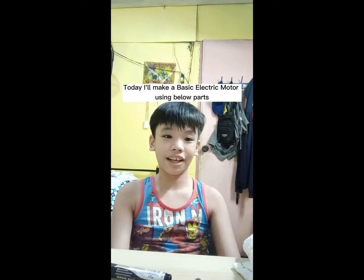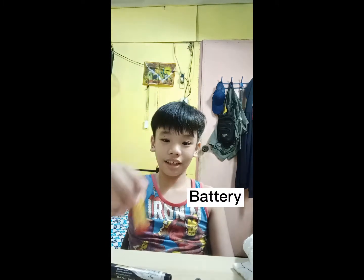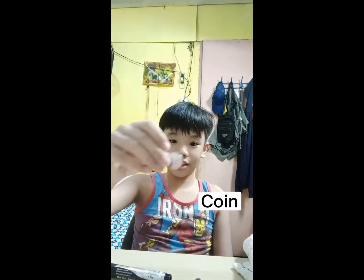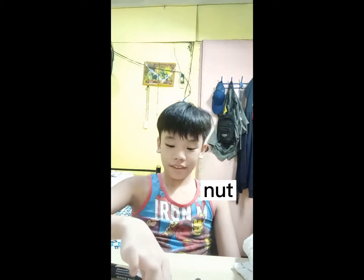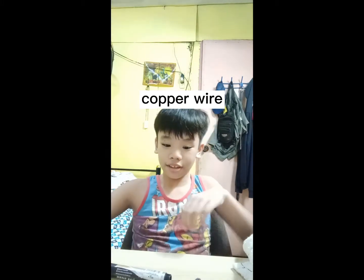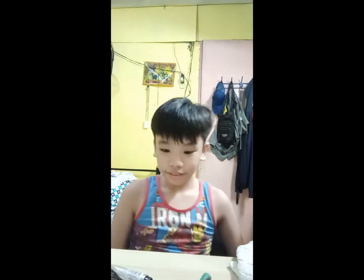Today I make a basic electric motor using the below parts: battery, magnet, coin, nut, copper wire, pliers, a wooden object, and a pin-to-pin connector.